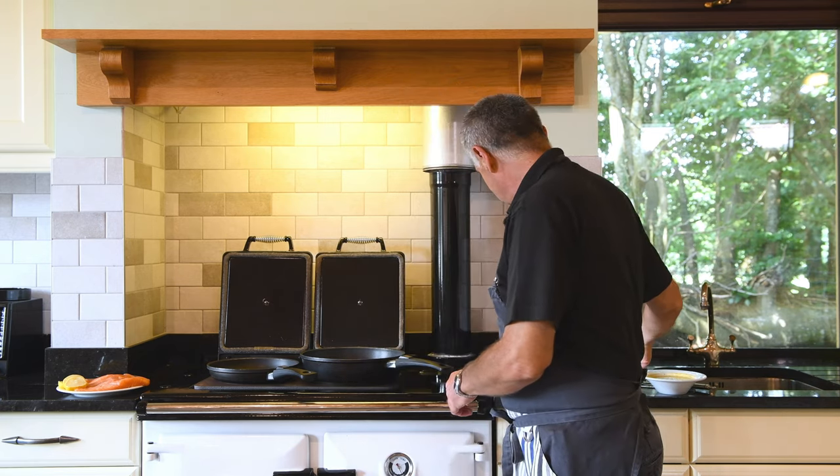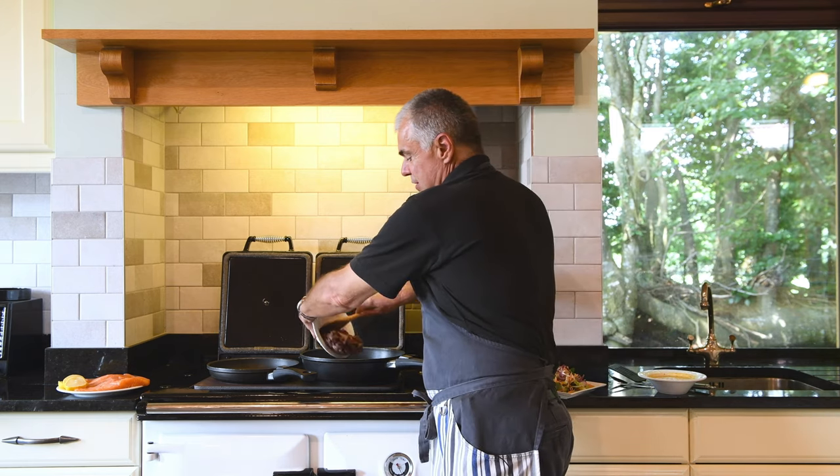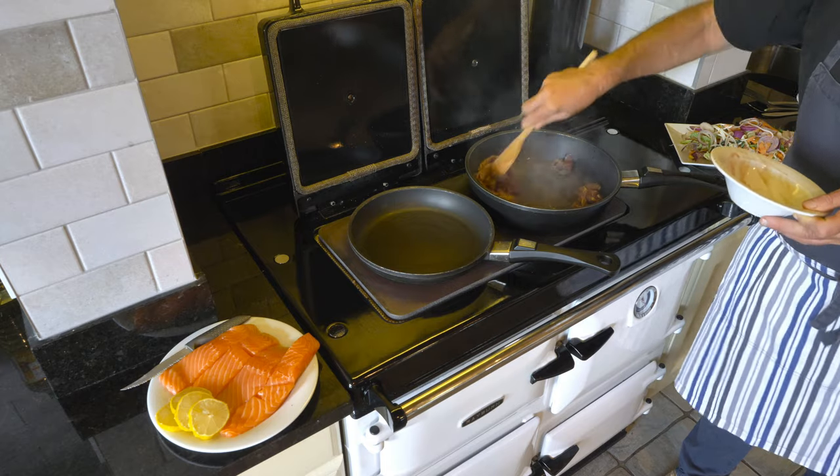My larger stir-fry pan has been heated in the roasting oven and I've now transferred it to the hot plate. We're ready to stir-fry — a little addition of some oil, and some really nice strips of beef straight into the pan. Fantastic sizzle!